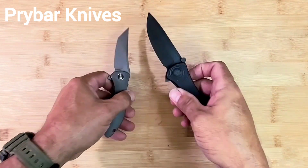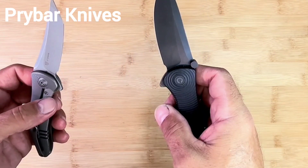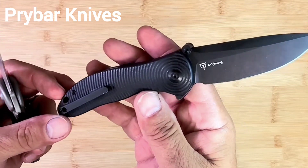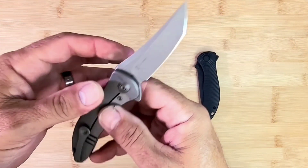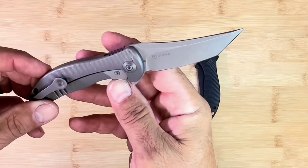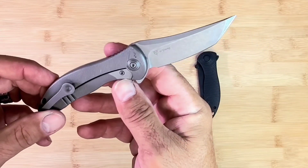What do we have here? We got two Synergys. We got the Civivi Synergy 3, and then we got the WE Synergy Mini Tanto Synergy — something like that.